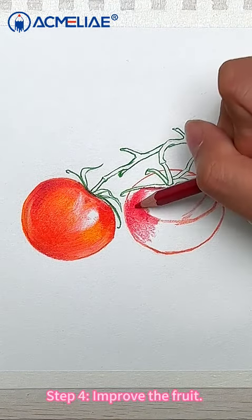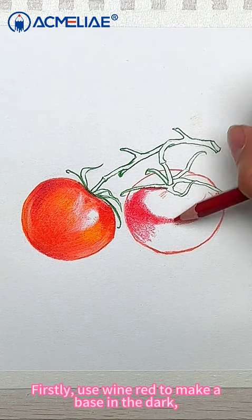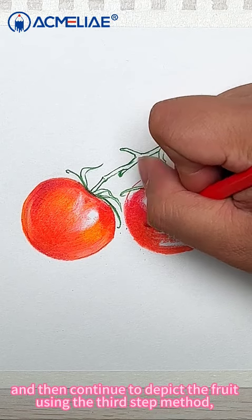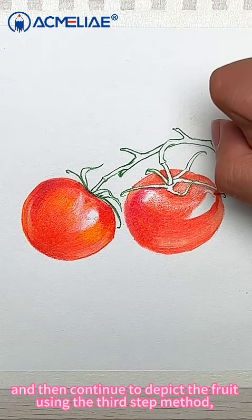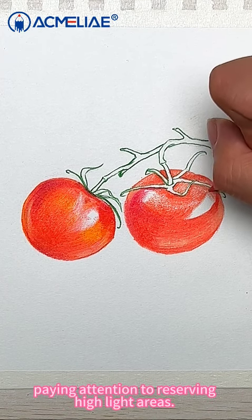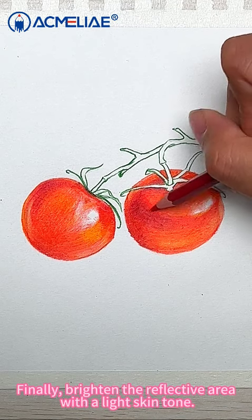Step 4: Improve the fruit. First, use red to make a base in the dark areas. And then continue to refine the fruit using the Step 3 method. Pay attention to reserving highlight areas. Finally, brighten the reflective area with a light skin tone.